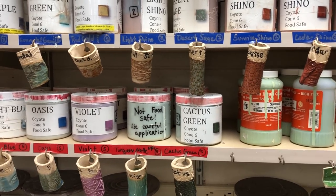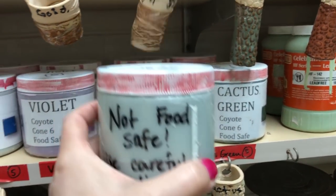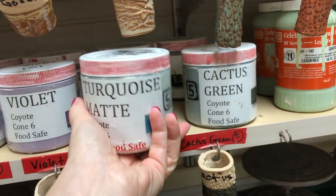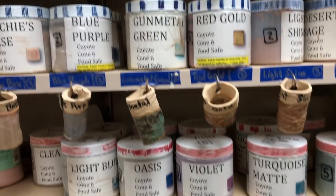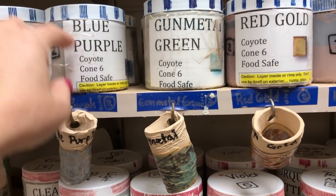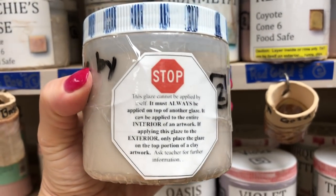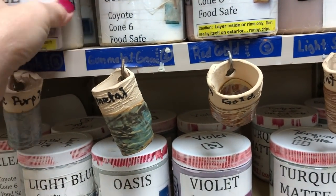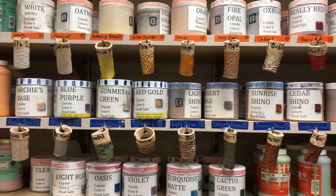You can use any of them that are going to be food safe. If it's not food safe — and I have a couple of them — they are clearly marked where it says not food safe, so don't use that on a plate or something that could potentially come into contact with food. The other four that you have to pay attention to are the four in the Archie's base series. They all have an indicator and a caution on the jar, and they even have a little label that says stop, don't use it by itself. These are beautiful glazes but they do shiver if used in certain applications, and I'll go over that more in another video.